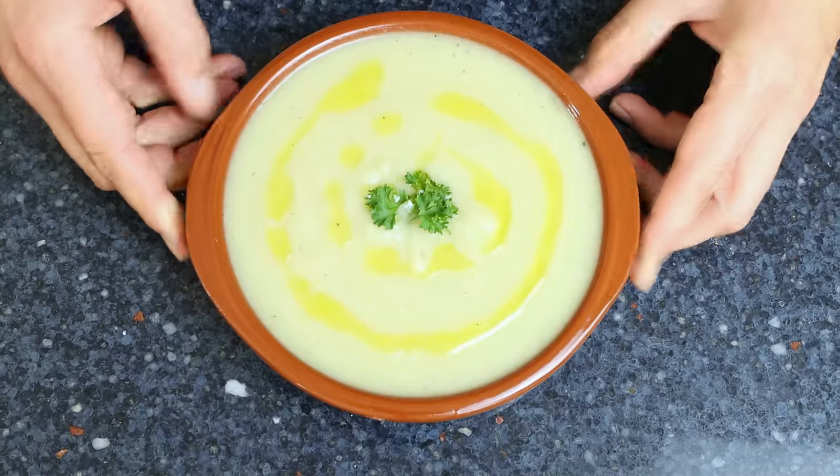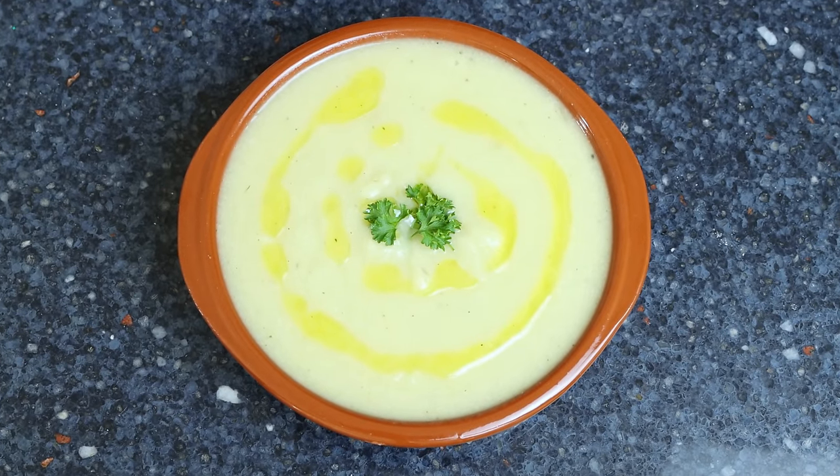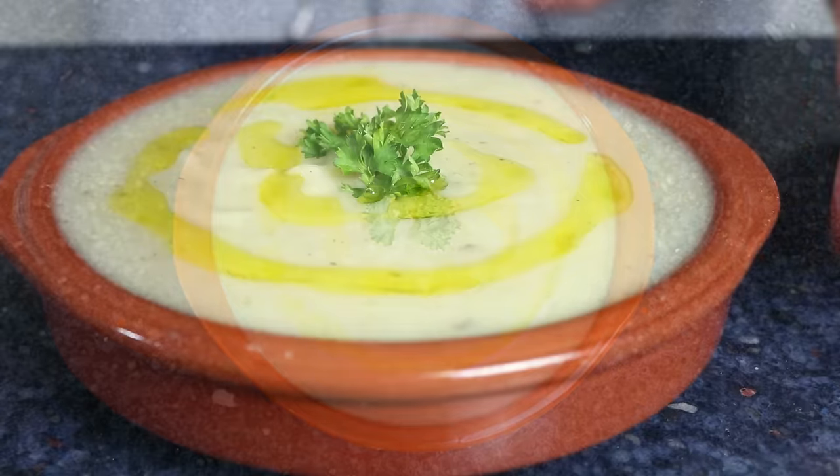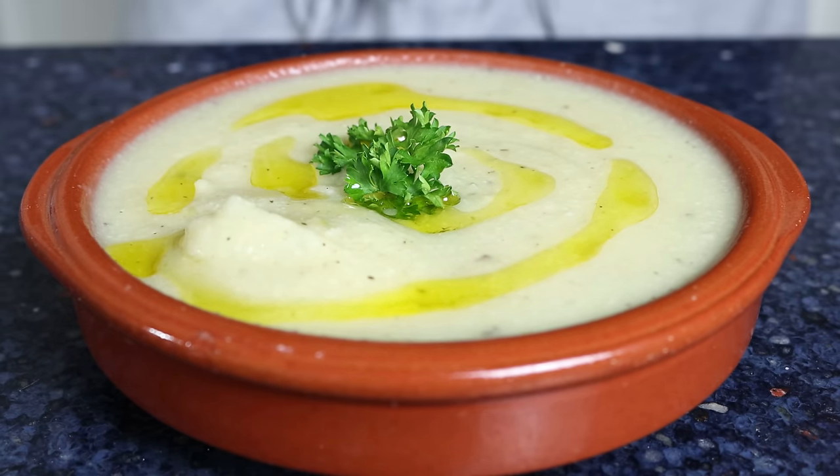Today we have such an exciting episode — we're making a dish you can enjoy all around the world, yet it's extra special right now during winter as the main ingredient is in peak season. We're talking a creamy cauliflower soup. Besides being made with simple everyday ingredients, it's very easy to make, done in about 40 minutes, healthy, and naturally vegan and gluten-free — the perfect dish for everybody.